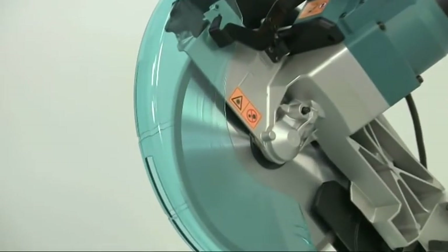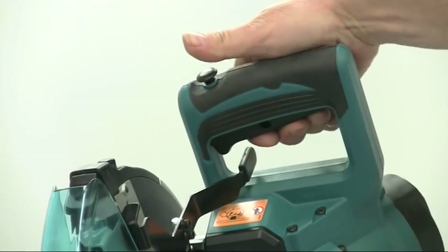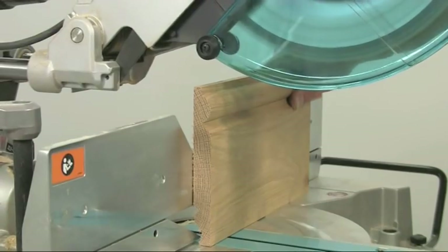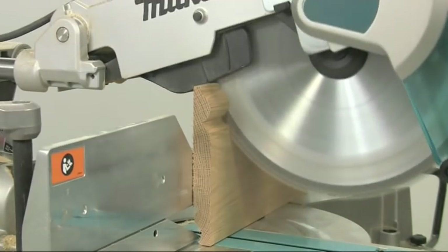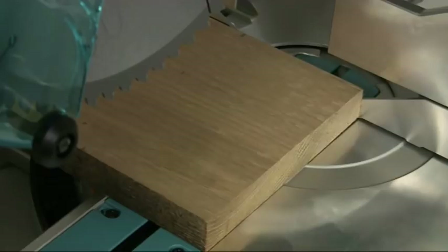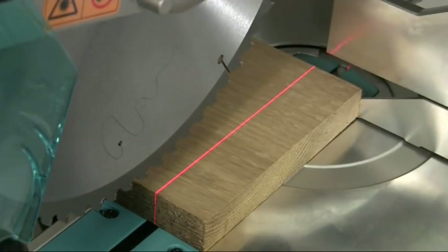The electronic brake brings the blade to a halt in seconds. For added safety, a lock-off button by the trigger ensures the saw cannot be started accidentally. A secondary blade guard gives increased protection for those maximum depth cuts. To help you line up for the cut, the L models feature a built-in mains-powered laser, and the beam can be quickly shifted to either side of the blade with this adjuster.